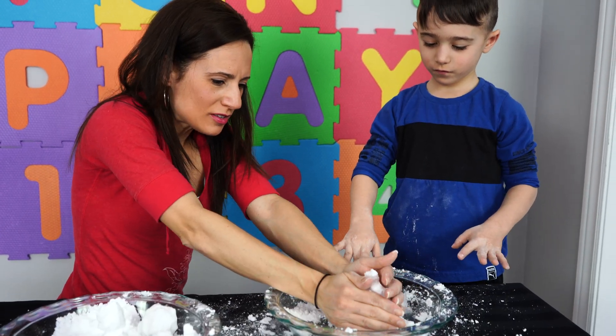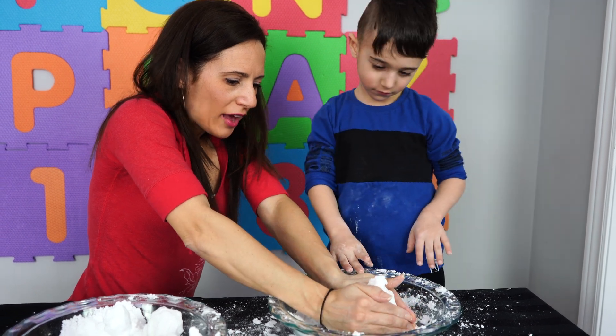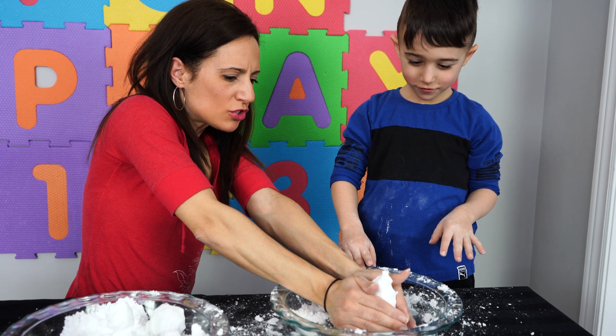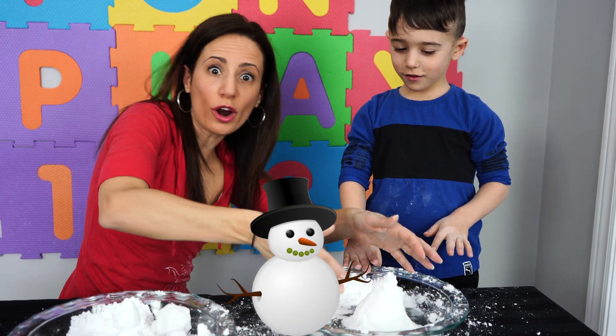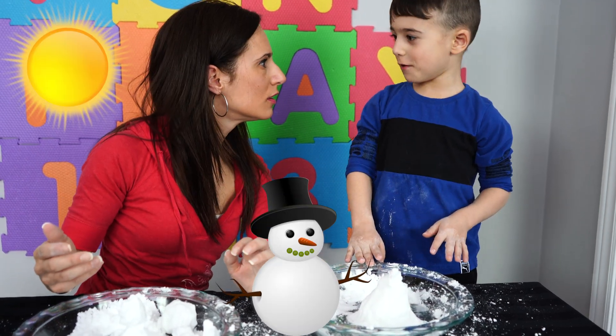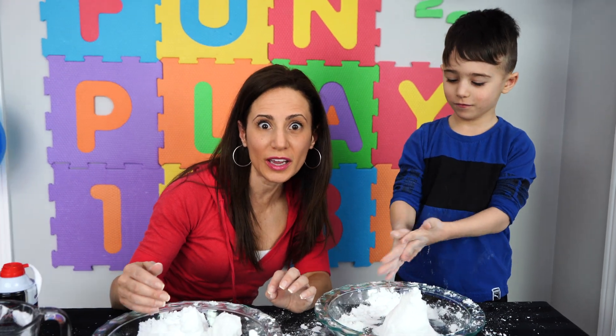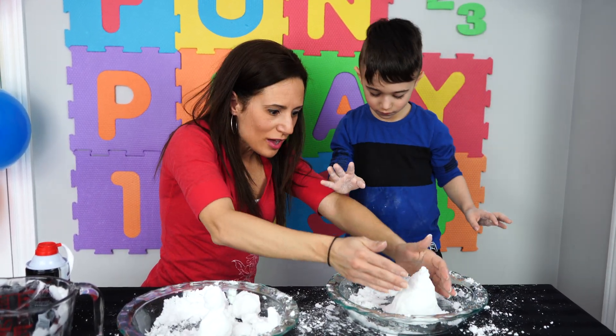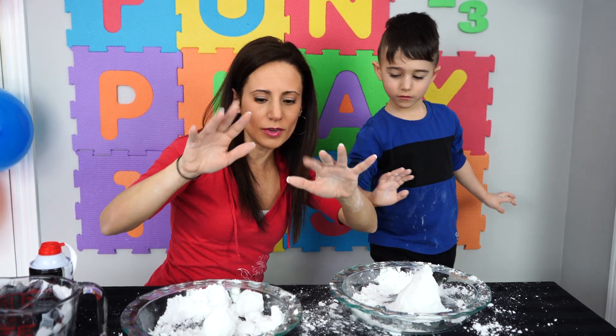So friends, what happens when the sun comes out and it gets really hot outside? What happens to all of our snowmen or our snow mountains? It melts! You're right. So today we built snowmen and snow mountains, and we are going to make them melt.